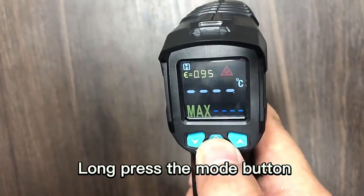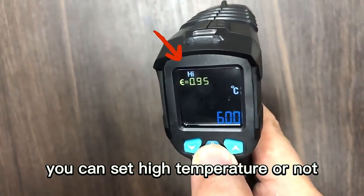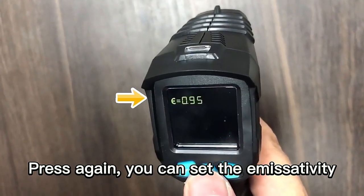Now press the mode button and enter the calibration mode. You can set the high temperature alarm. Press again — you can set the low temperature alarm. Press again — you can set the emissivity.